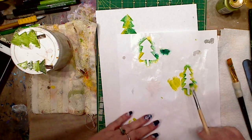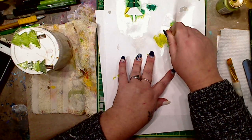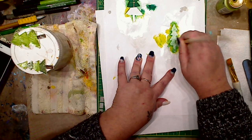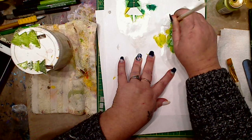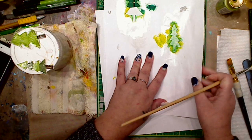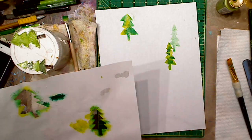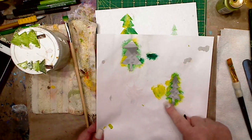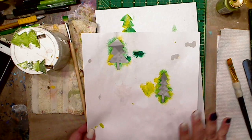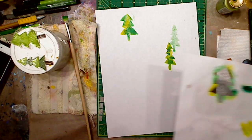All I did was take them like this, and you just stamp with your brush or your makeup sponge or whatever way you want to do it. This is just a paintbrush I got from the dollar store. You can see we've got that nice tree shape because I took the paint off. Every time you do that, it's going to add more paint, and as that dries it makes it more firm. I'm going to use these on an ATC card.